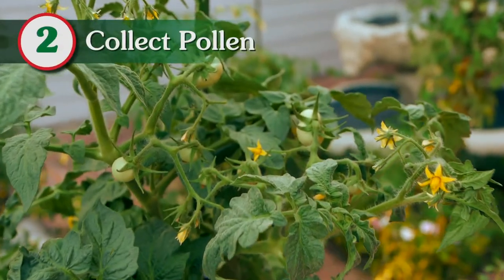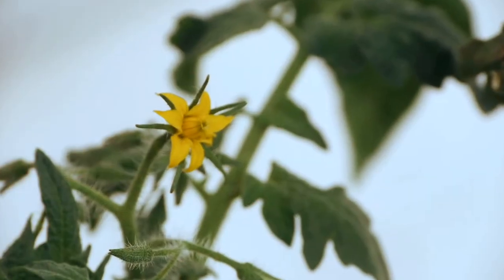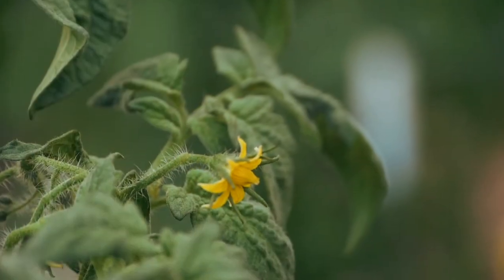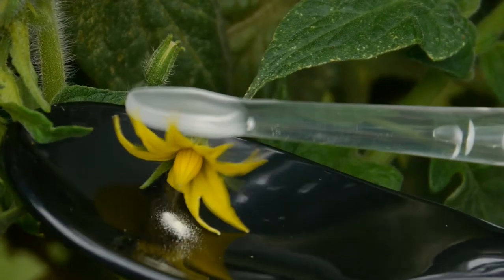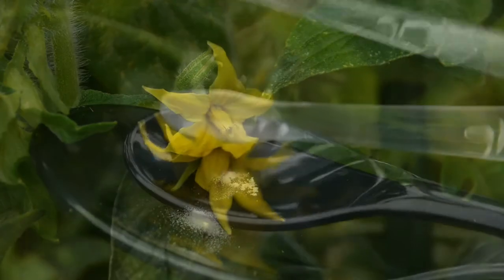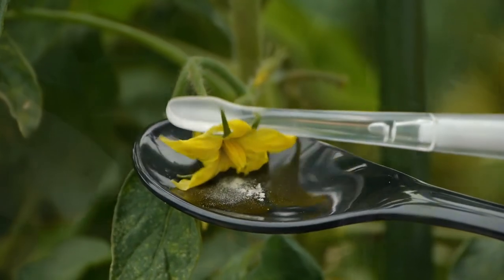Next, go to your tomato plant and locate flowers that are bright yellow with their petals pushed back. Place your Veggie Bee wand on the stem just below the flower and use the black collection spoon to catch the pollen. Continue collecting pollen from all the bright yellow flowers on this plant.